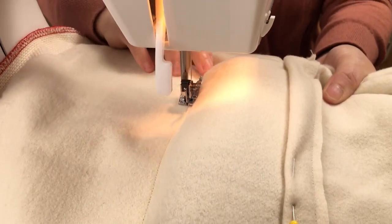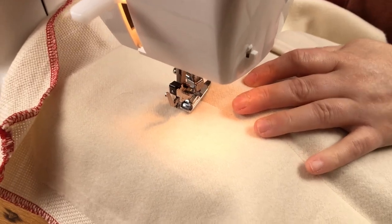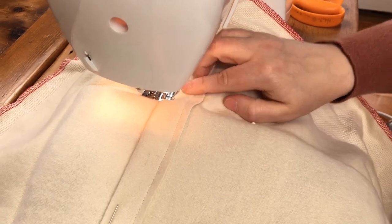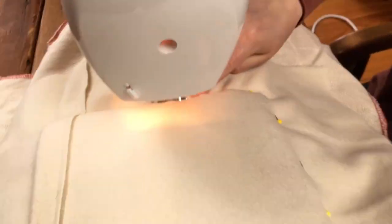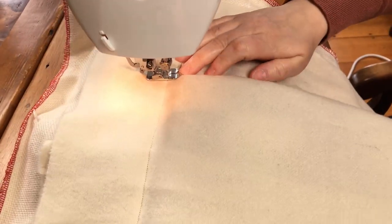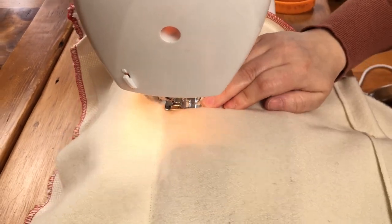Once you get to the corner, position your needle down and pivot your fabric, then just go down the next edge. Sometimes when you get to the envelope flap you might find that it catches on your presser foot — that's okay. Just lift up your presser foot and reposition it so it lays flat underneath, then continue to sew. Go the entire perimeter around your pillow, going as close as possible and removing those pins as you go.